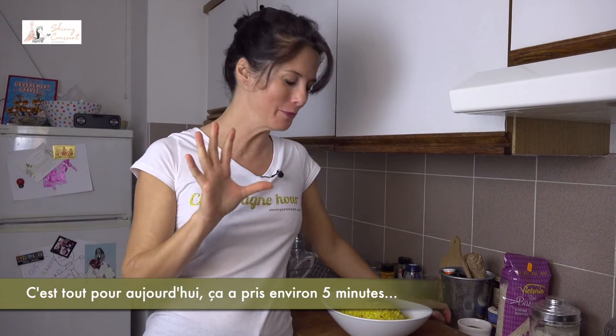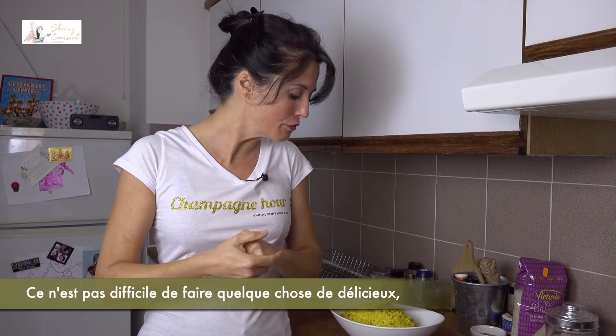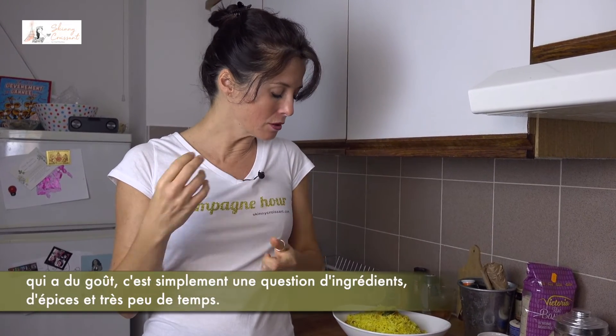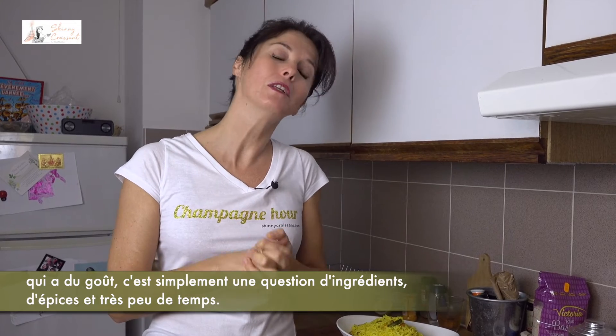So that's all for today. It took something like 5 minutes to make. It's not difficult to make delicious, tasty food — it's just a question of ingredients, spices, and very little time.